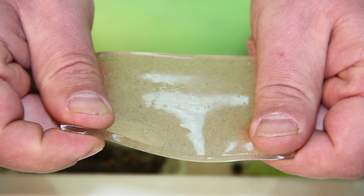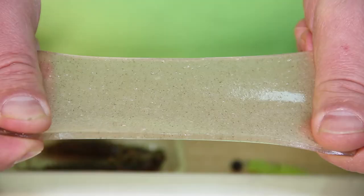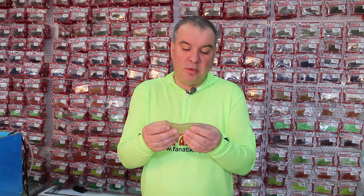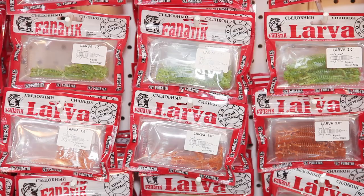It is clearly seen here how the particles are evenly distributed throughout the entire silicone. That's why anglers should not be afraid that the bait might lose its taste with time, because the ingredient is inside. The Larva model was originally designed for catching river perch and zander, but experience has shown that it is also liked by all kinds of bass, asp, catfish and northern pike — they readily take it if you move your fishing tackle evenly.